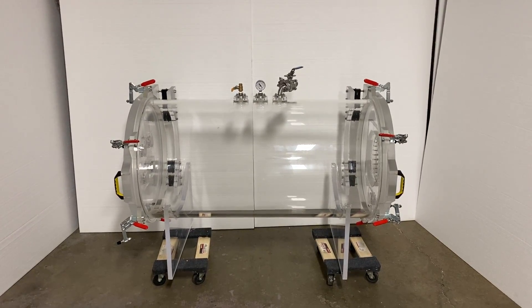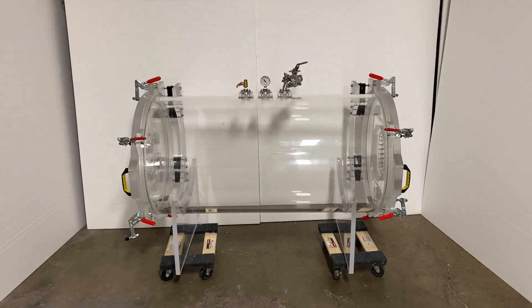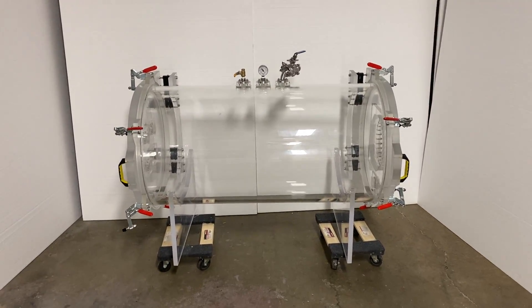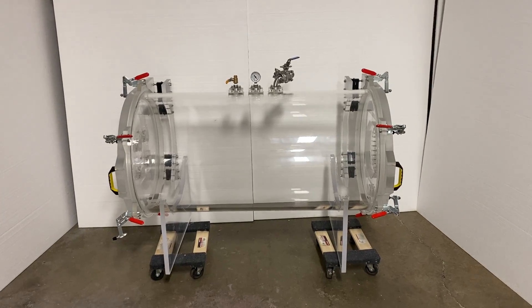Hello and welcome back guys. This is another video where we show off some of our products and all the cool products that we built, design, and fabricate here at Sanitron. Today we are going to talk about another one of our projects.